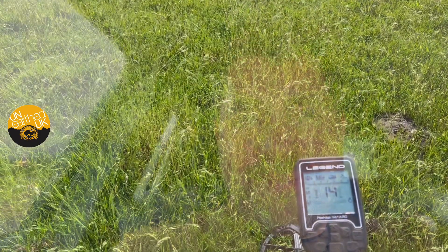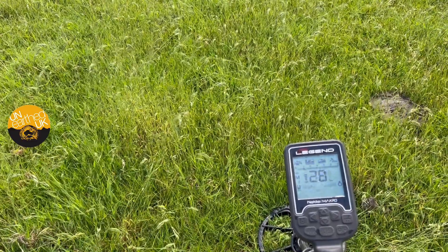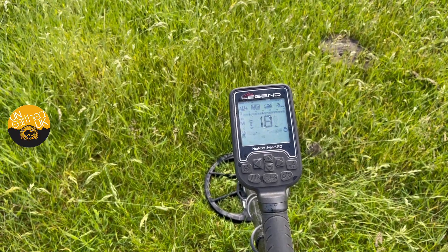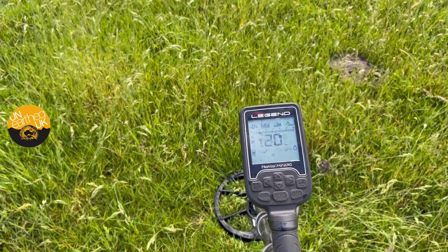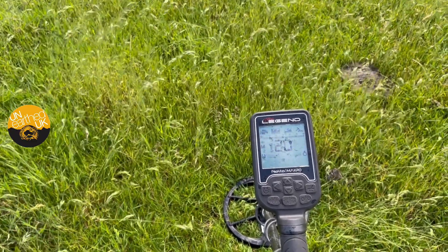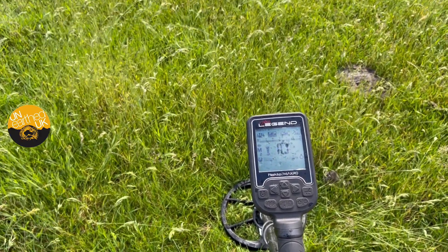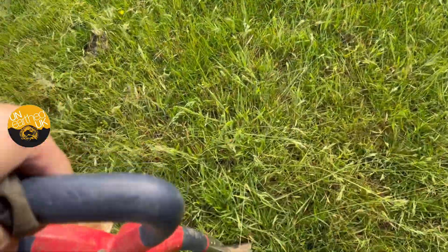Ladies and gents, we're in field mode, Multi-2. I've ground balanced, frequency shifted, and I'm in sensitivity 22. I've got overhead cables here — I'm not experiencing anything dramatically different in terms of interference. There's still a bit of interference, but it's no better on the Legend than it is on the Equinox. Ladies and gents, I've got another signal here.